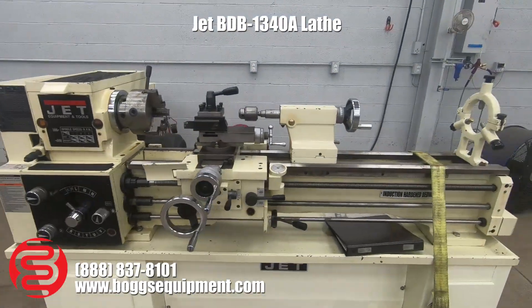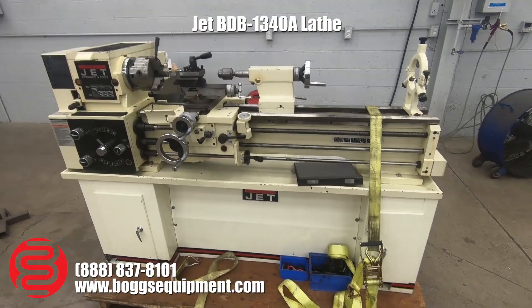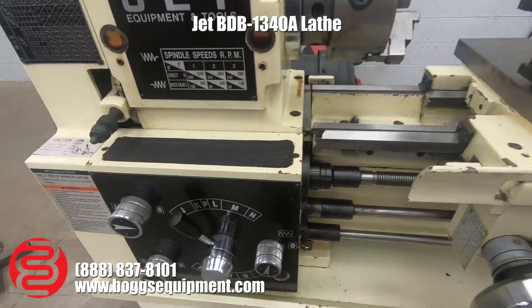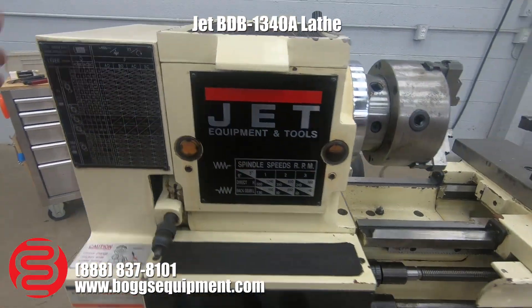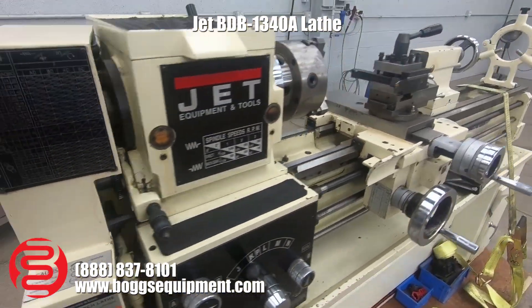Here we have a Jet BDB 1340A lathe. This machine runs on single-phase 240 power. It has all your standard lathe features for threading speeds and feeds. There are the gears over here for adjusting speed.